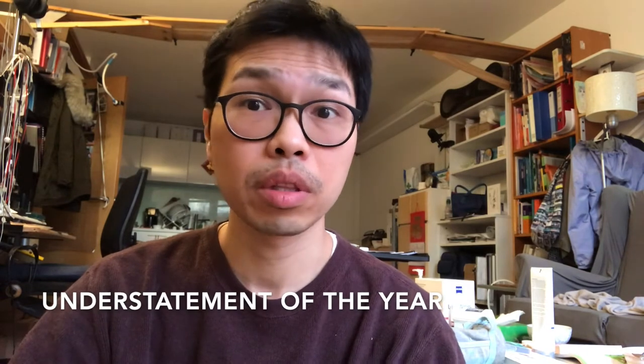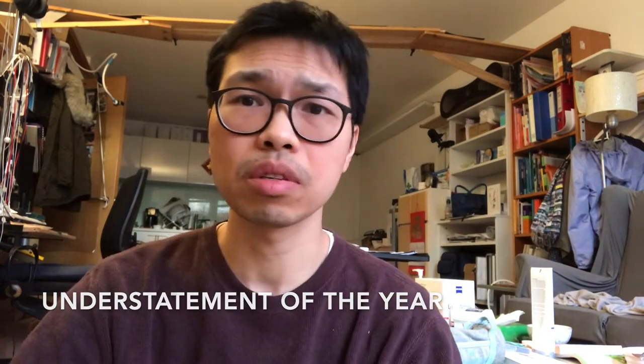So it should sound a lot better now with the dead cat. What it does is it takes that wind and blocks it, so you can hear me much clearer.